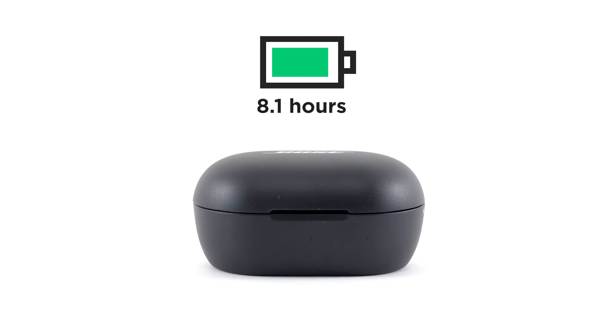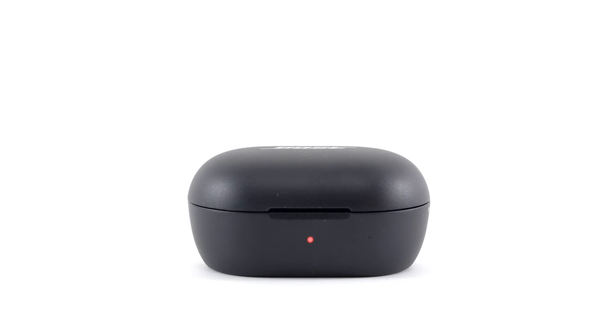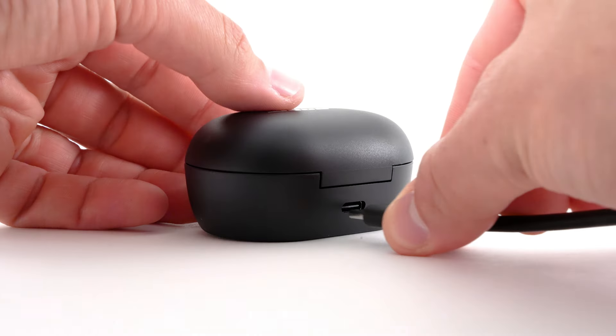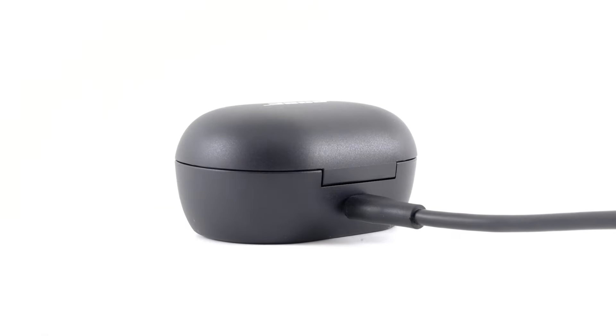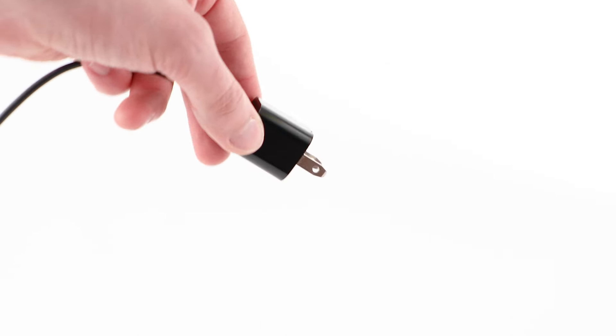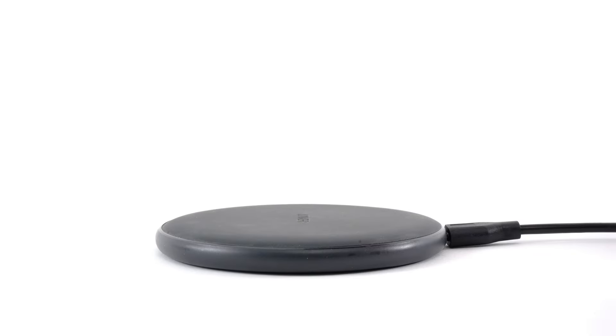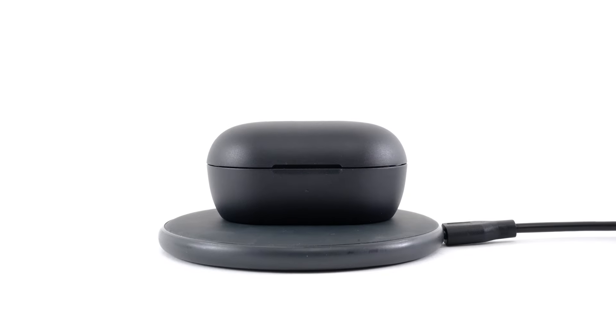A full charge powers the earbuds for up to eight and a half hours. Your charging case can provide an additional two and a half full charges to your earbuds. When the charging case status light glows solid red, it's time to charge the case. Connect the small end of the USB cable into the USB-C port on the back of the case, and connect the other end to a USB power source, such as a computer or wall charger. The charging case status light will slowly pulse amber while charging and glow solid green when fully charged. You can also charge the case with a wireless charger.